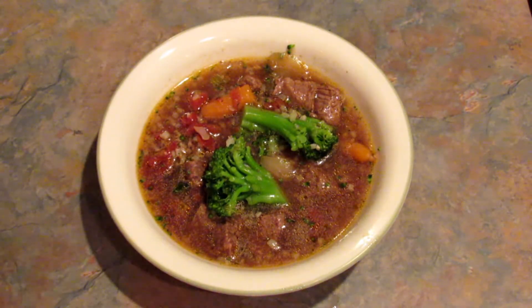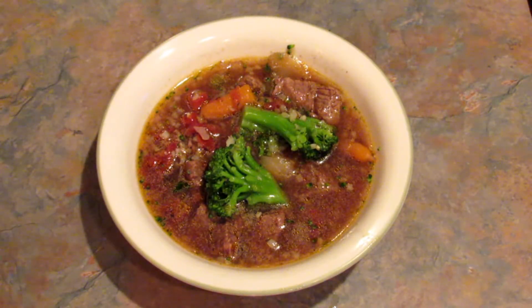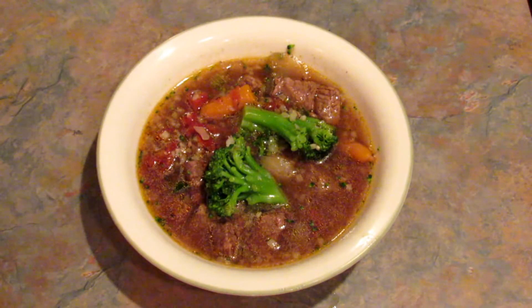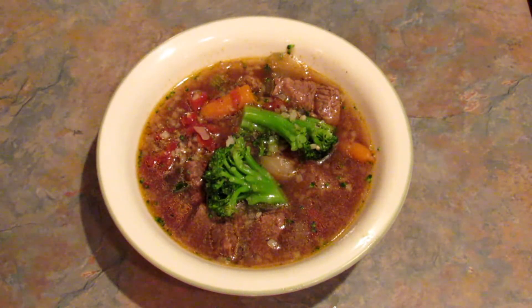This stuff is so delicious. It's a little bit thinner than your regular beef stew because we didn't add any flour to thicken it up, but it has the same flavor and it's delicious.